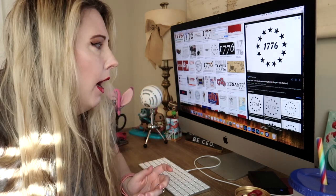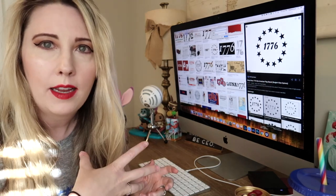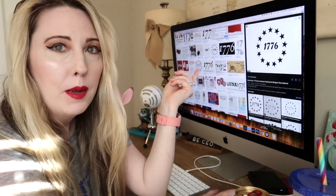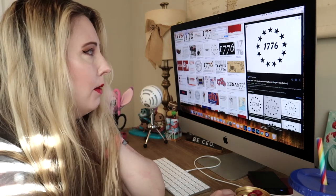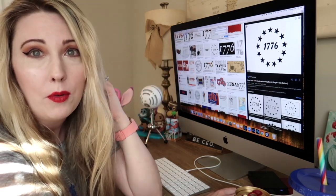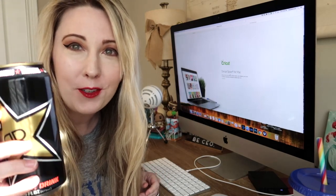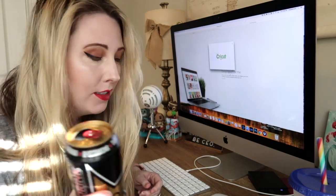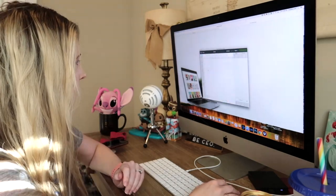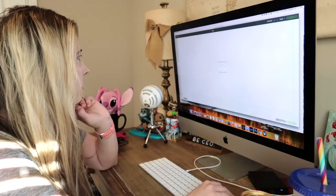I also wanted to find a 1776 picture — like the old original flag — to have on one side of the bag and the Hamilton symbol on the other. I haven't been able to find a PNG yet but found a regular picture and I'm hoping it will convert. I'm going to keep searching. This Rockstar is not part of my diet, it's part of a long craft day — Rockstar is my favorite energy drink. I'm going to click in and start a new project and try uploading these files.